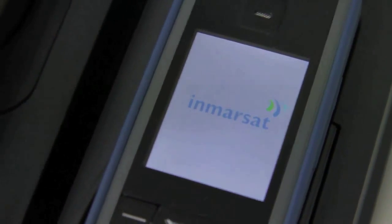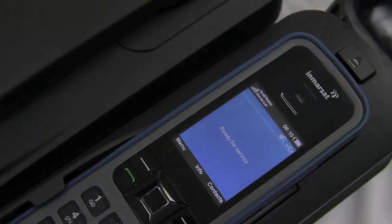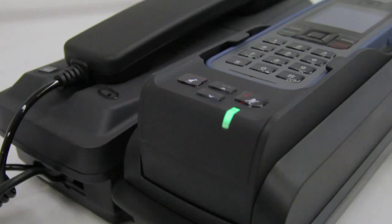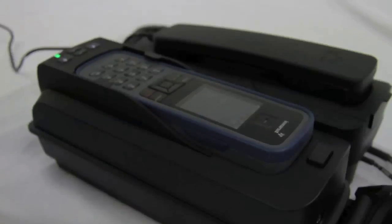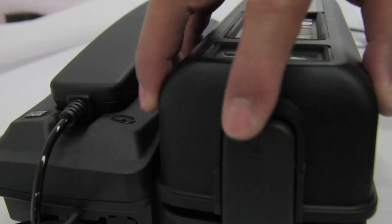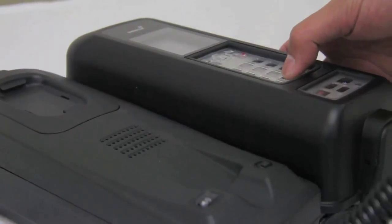Once connected, the screen on the iSat Phone Pro will turn on. Align the iSat Phone Pro with the phone tray and press the top of the phone down until it clicks into place. Do not force the iSat Phone Pro at any time as this may damage the connectors on the dock or on the phone. The iSat Dock Marine will then register to the Inmarsat network and acquire GPS lock, which can take up to two minutes. Once registered, the screen will display a message ready for service and the status LED will be illuminated green. Close the marine cover by pressing down until it clicks into place, and from here you can start to make calls successfully.